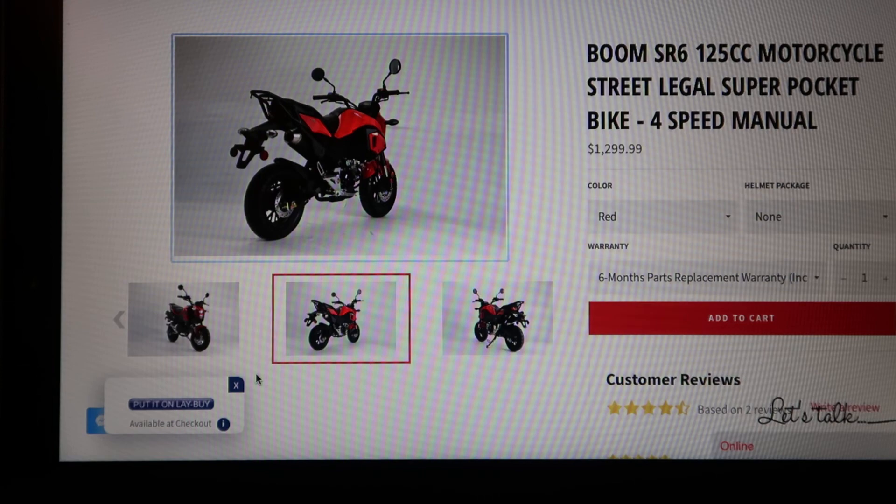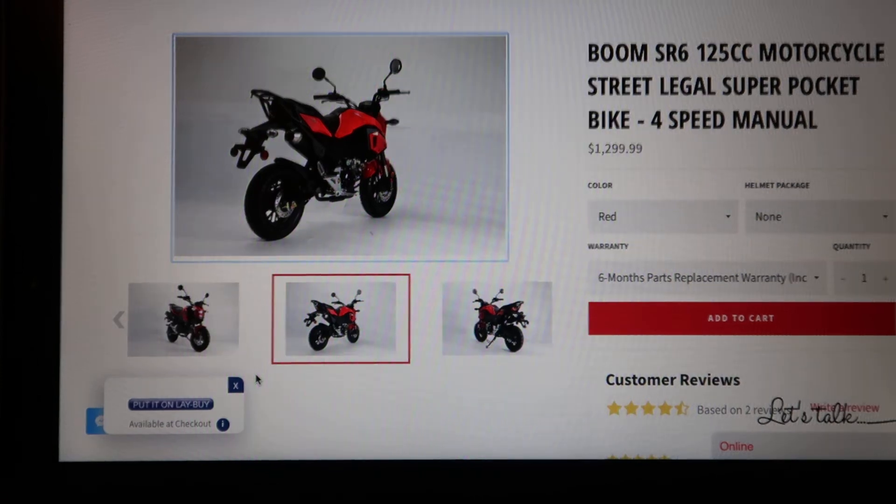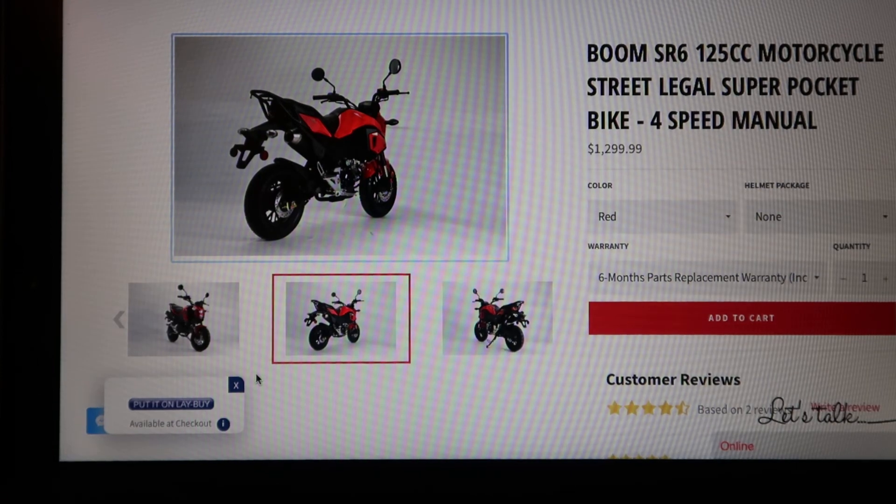The bike is shipped and will be at my house on Thursday. I'll do the unboxing video that day and upload it Friday. Just wanted to give you a quick peek, as today in the mail came the bill of sale.